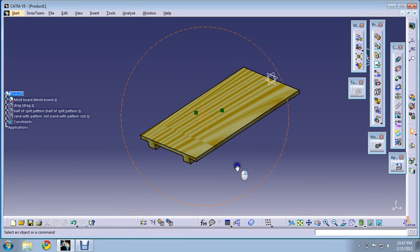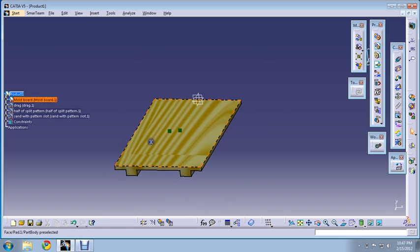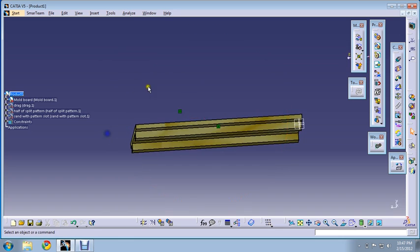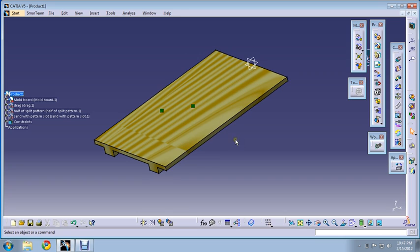In this video, using this animation, I'll be telling you how to make a mold in case of the split pattern. First of all, we'll have the small mold board, which is flat and has a smooth surface. We'll place the drag on this in the upside-down position.